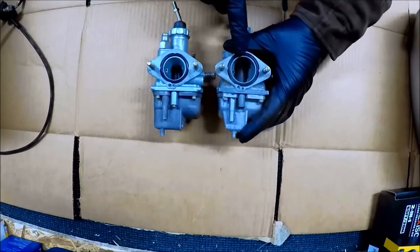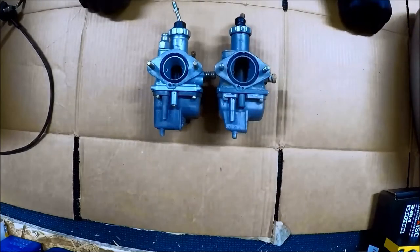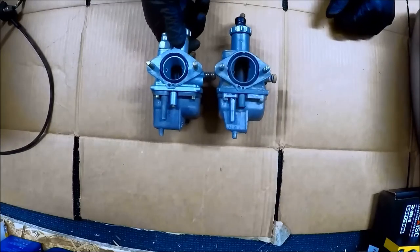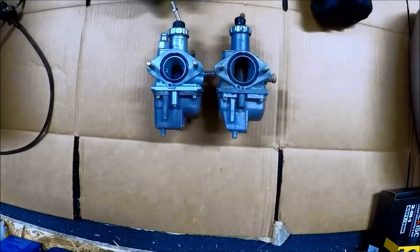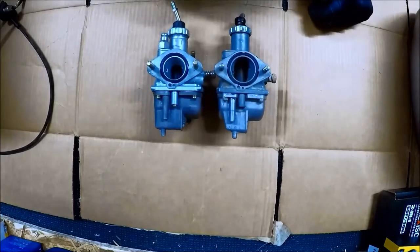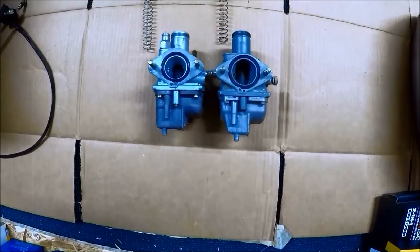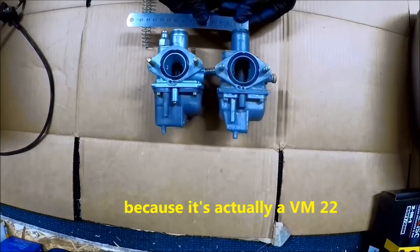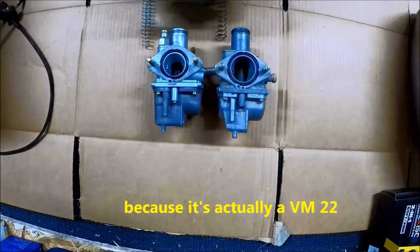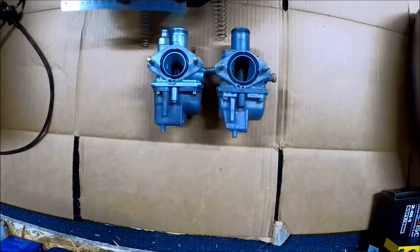I'm going to go over taking this carb apart, running it through the parts washer, cleaning it up, getting it back on the three-wheeler and seeing how it runs. One thing I wanted to check is the size of the bore between these two — this one should be 24 millimeters. By eye they look about the same. The Mikuni measures out about 22 millimeters, and this one measures out about the same.